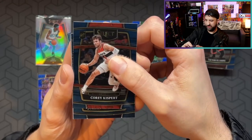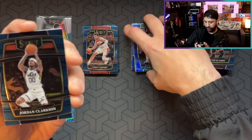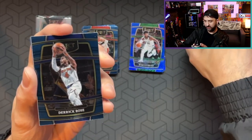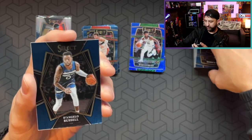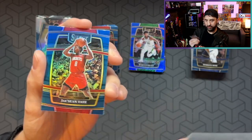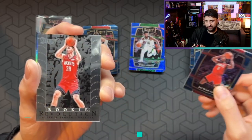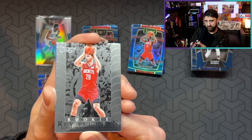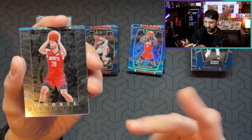Corey Kispert. The one thing about Select is they kind of overprint the rookies — you get a lot of rookies. As opposed to something like Elite, where I think you only get like two per hobby box, like two rookies. Jordan Clarkson. Jay Sean Tate. They're all numbered in Elite to $9.99 I believe, which is kind of cool. Derek Rose. So it kind of removes the complete overprinting of rookies. D'Angelo Russell Premier Level. A blue holo or blue silver — Jay Sean Tate. Select does refer to them as silver on the pack, just so you know in case anybody was wondering.